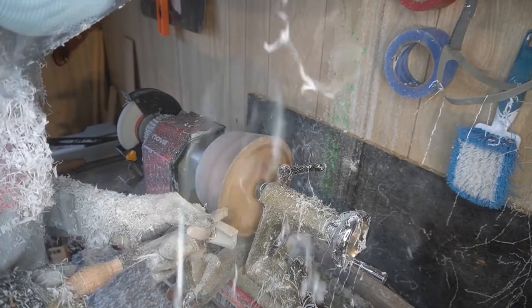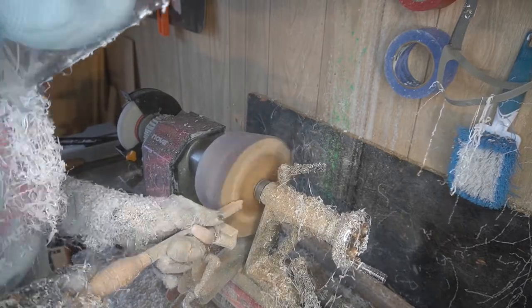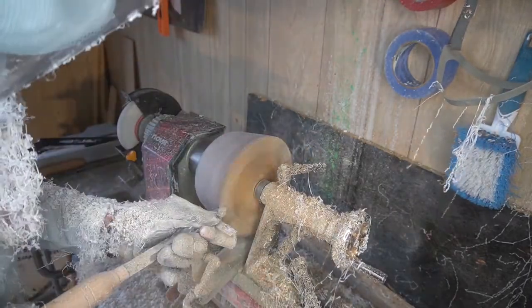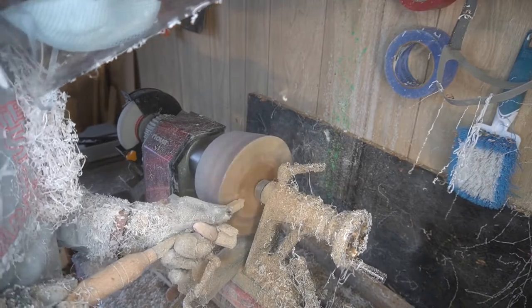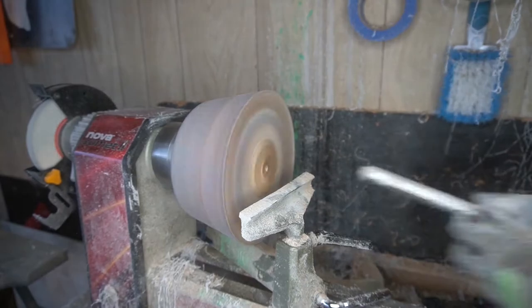Now we've got everything on the lip portion done. Now we're just working off that superficial layer on top of the bowl itself before we start the gouging portion of it. This part went relatively easy — no big deal. Getting good shavings off.